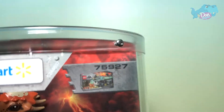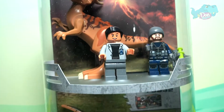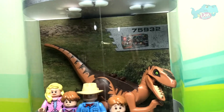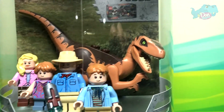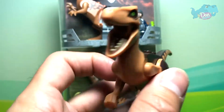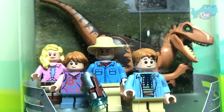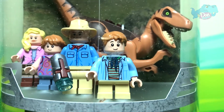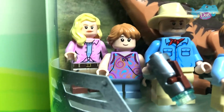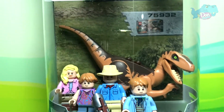This is coming from set 75927. Moving down you will see the next set, which is from set 75932. You can see a Velociraptor right over here - a brown Velociraptor. In front I think this should be Dr. Alan Grant - not too sure. These are the kids. If you guys know the names of these people, just drop a comment right below.